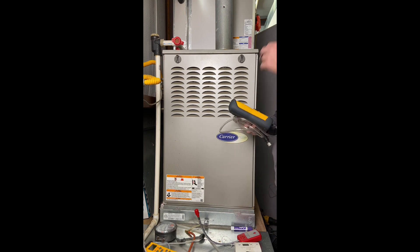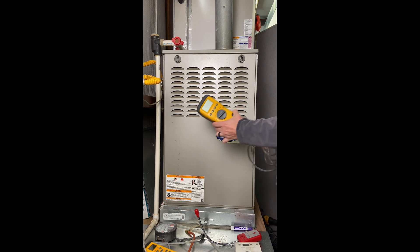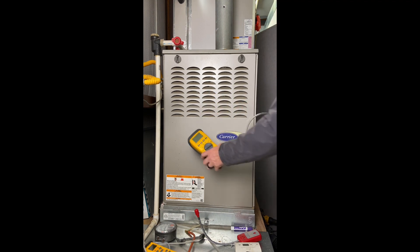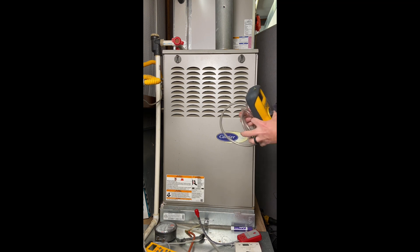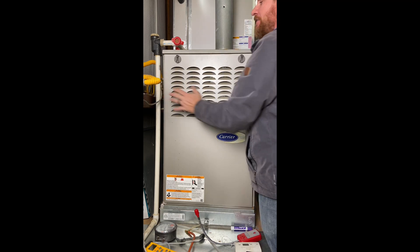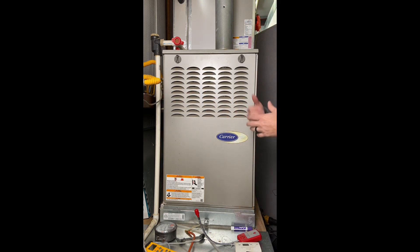I'm not going to turn this one on right now because the noise will interfere with the recording, but this is what I would have. It has a magnet on it. I would leave it running the whole entire time I'm working, and I'd also take it through the house to make sure we don't have any carbon monoxide leaking anywhere. Just because you have carbon monoxide doesn't mean you have a bad furnace, but you definitely need to find out where it's coming from.